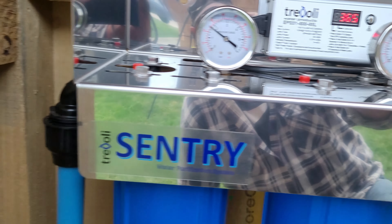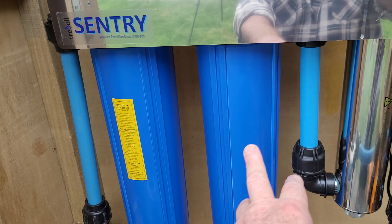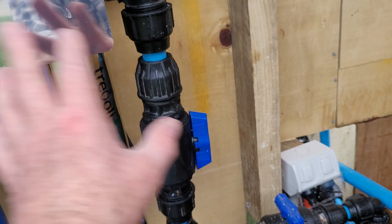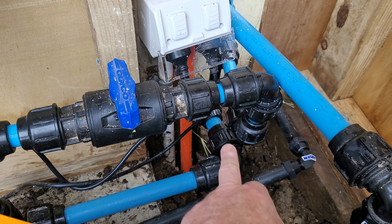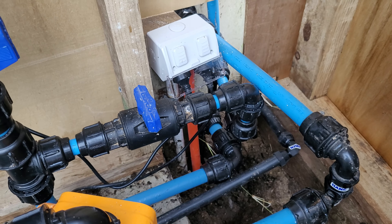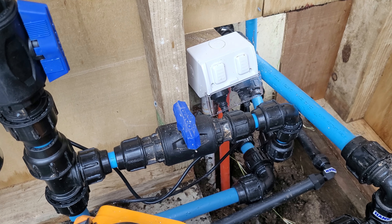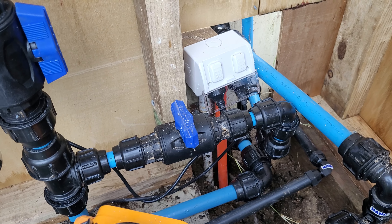Then it goes up into the system - first the 20 micron filter, then the 1 micron filter, then the UV lamp. After the UV lamp there's a tap to isolate everything off, then down and it goes to the house. This here is the trickle supply connection. In a power outage I can turn this tap off and turn this one on, and we actually have trickle supply into the house - which means we have enough water to fill the toilets and have a drink when there's no power. That's the complete system.